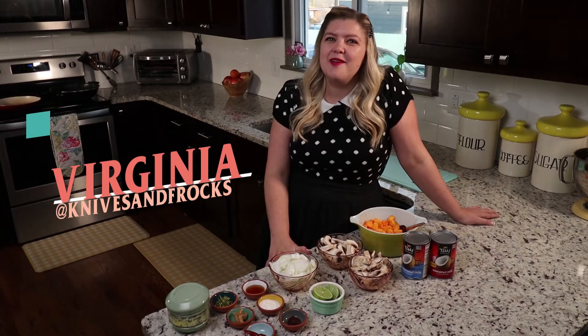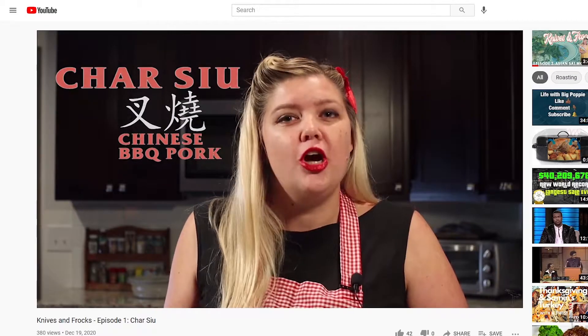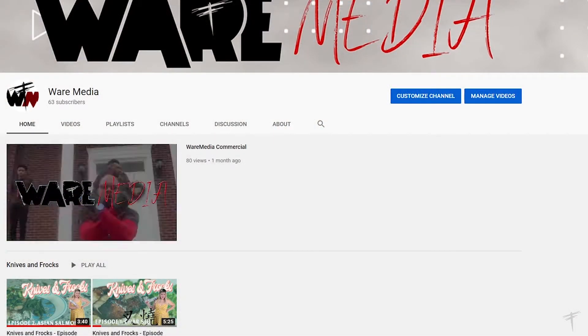Hi, welcome to Knives and Frocks. I'm Virginia. I hope you've enjoyed watching my Asian salmon and char si recipes from my earlier videos. If you haven't caught them yet, head to YouTube and check them out at Wear Media.